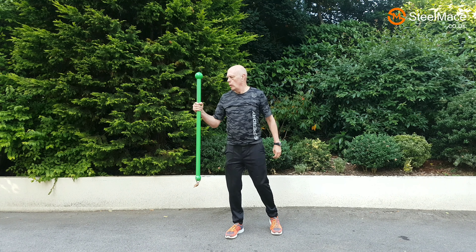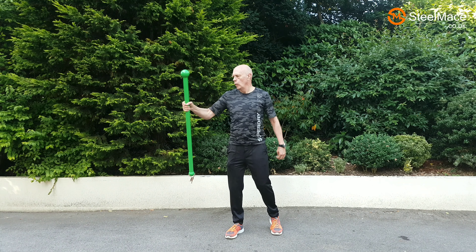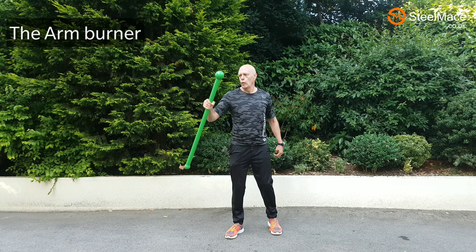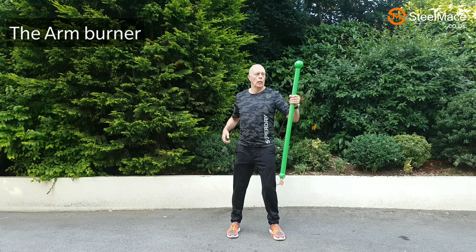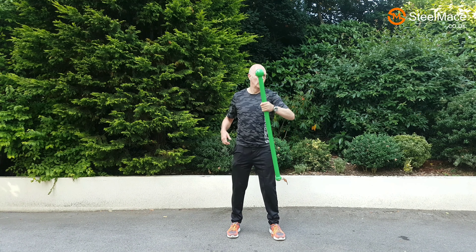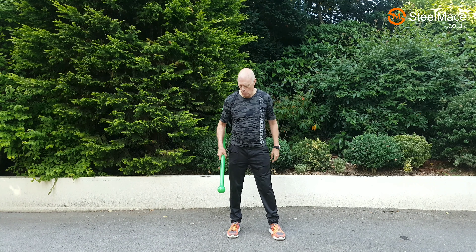Warm-down exercise: very small punches, very small back fists, very small hooks. This has the effect of pumping an awful lot of blood to the arms. We go to the other side: straight punches, a little back fists, and then just a slight hook in action. You'll find this very tiring at the end of the workout.